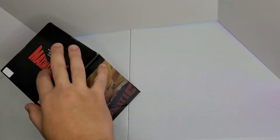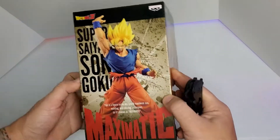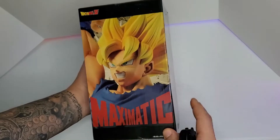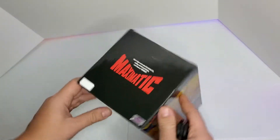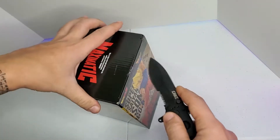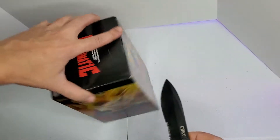Hey guys, how are you doing today? In this new video we have this second figure — it's Goku Super Saiyan. This is the Maximatic; the box is right here from all sides. Authenticity sticker — all right, let's open it and see how it looks.